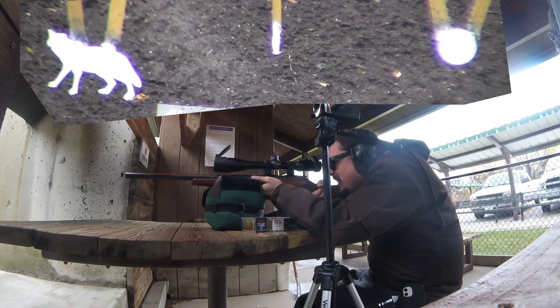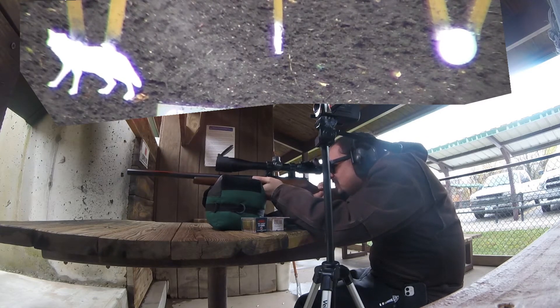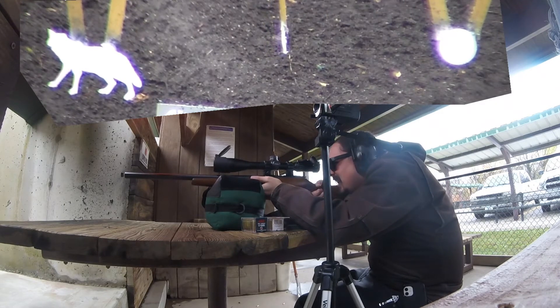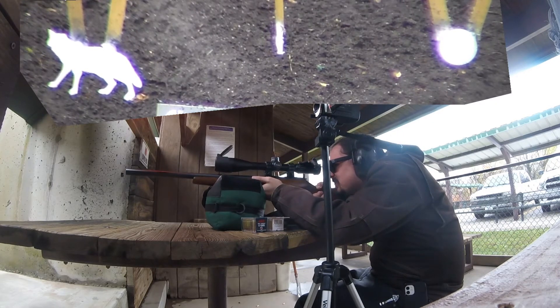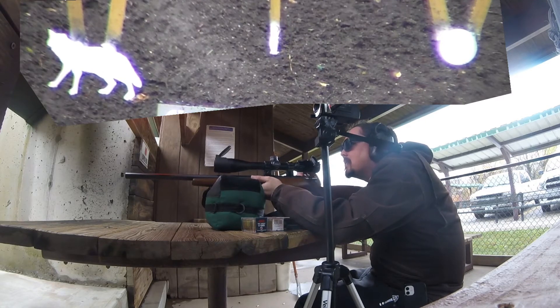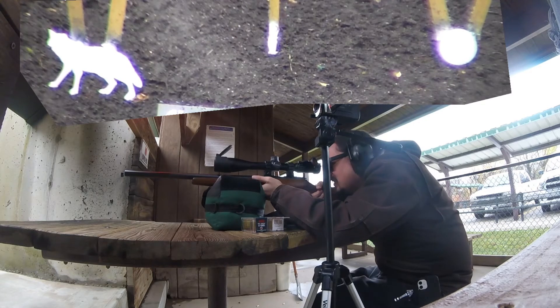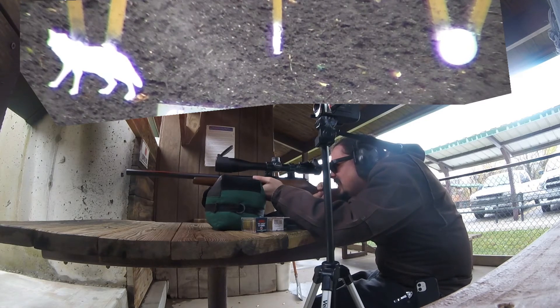Now this will be shooting a little to the right with this ammo, and now we'll put a couple in the coyote. You can see the squirrel is out there swinging in the wind, trying to hit him.